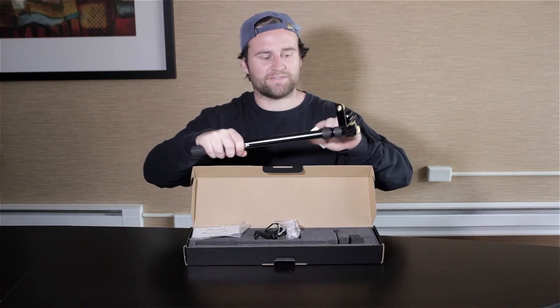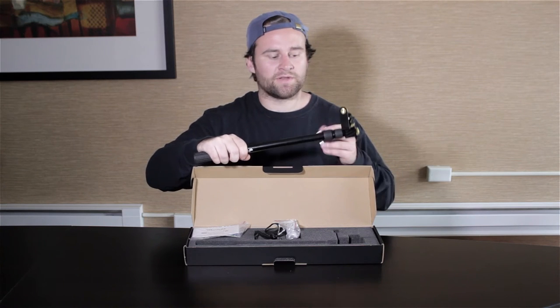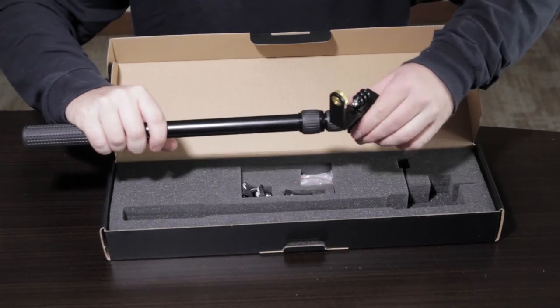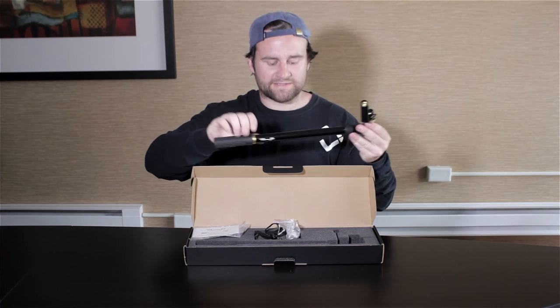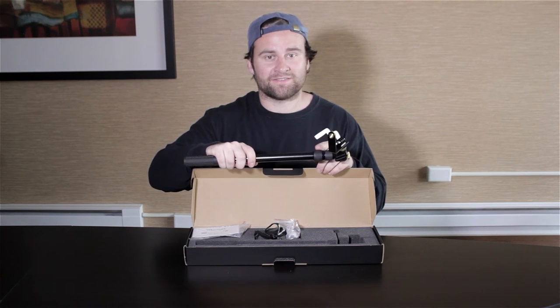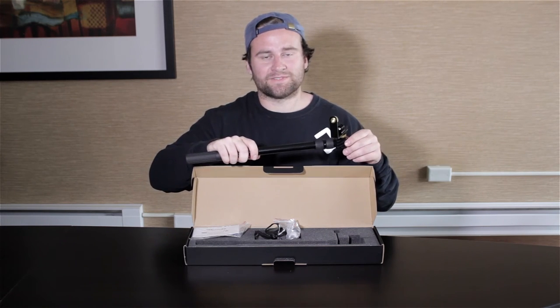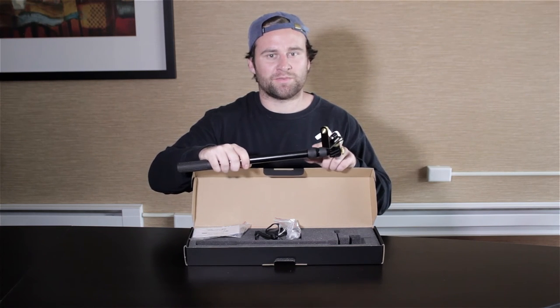Next, the shafts and twist locks. When you go to extend your Microjib, be sure to only twist these about a half of a turn — that's all it needs to free them up to be extended. Now, back to those plastic shims: in the event that you did over-loosen a twist lock, and there's a video I'll link to down below, you will actually need those plastic shims. Just don't over-loosen the twist locks and you'll be fine.